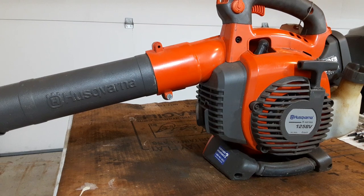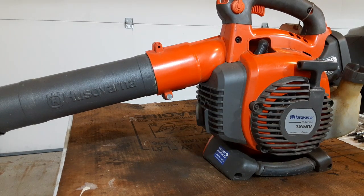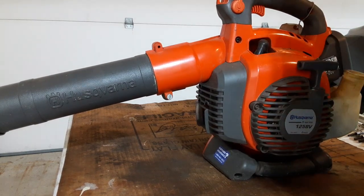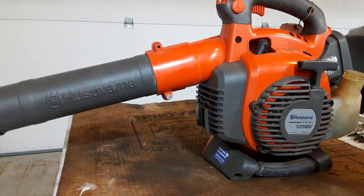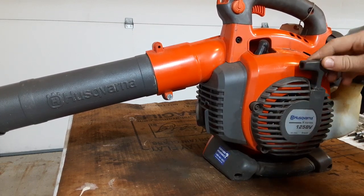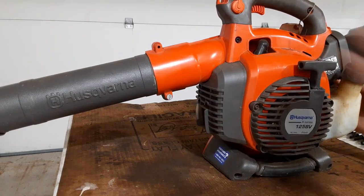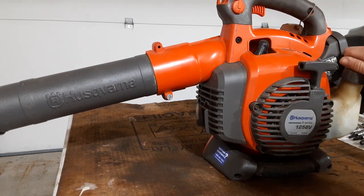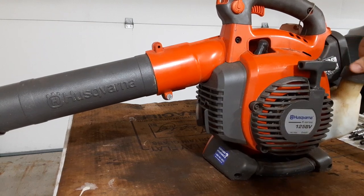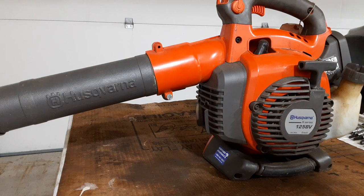I'm back and today we have a leaf blower with low compression. I already took it outside and tried it — it already had gas in it, smells fine, looks fine. I went outside just to see if it would run. It popped off and then I turned the choke to half choke, and it just kept popping off. It didn't have enough power to start. I mean, it can only mean low compression, right? Let's see if we can fix it.